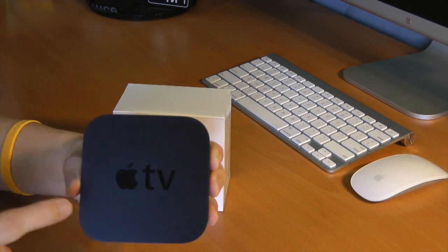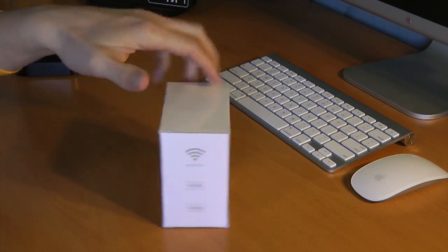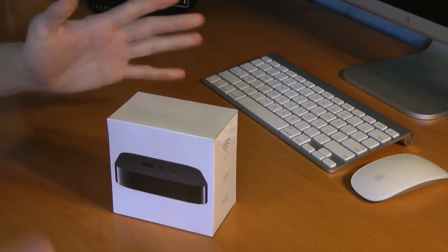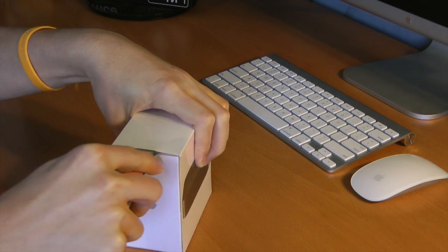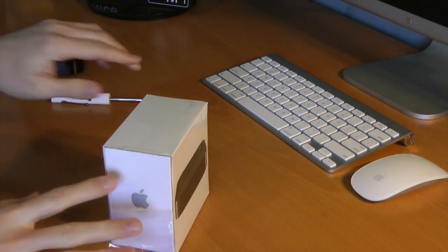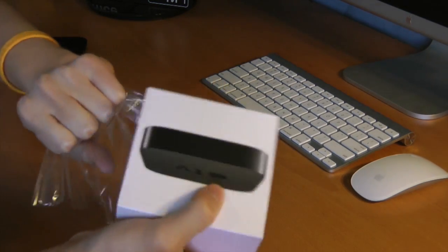I literally use this thing every single night, mainly for Netflix. I use it weekly for iTunes in terms of The Office and The Walking Dead, but this new one has full 1080p support. So in other words, I cannot wait to experience this. I purposely held off on installing the new software update, which means this device is newer to me than it really should be because I haven't really seen the new user interface yet. So yes, I'm very excited.